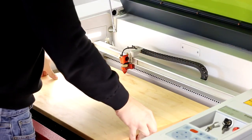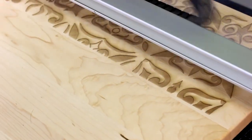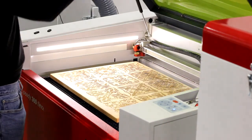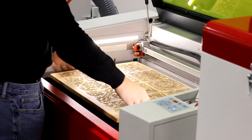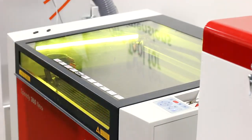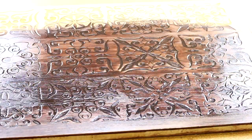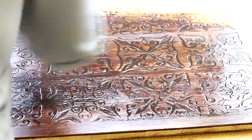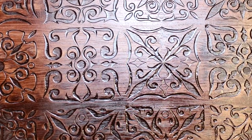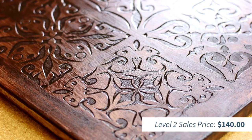For level two, we've taken an intricate pattern and did a deep engraving throughout the entire cutting board. We've then stained the wood with a darker color. The additional value to this project would be an estimated $100. So, if our original board was $40, this would give you a selling price of $140.